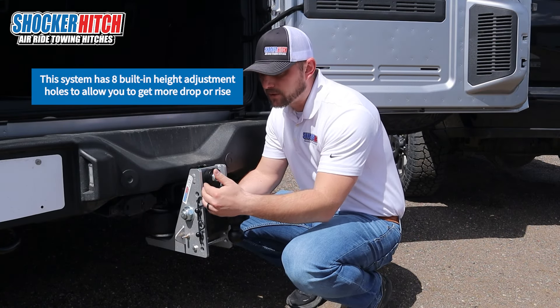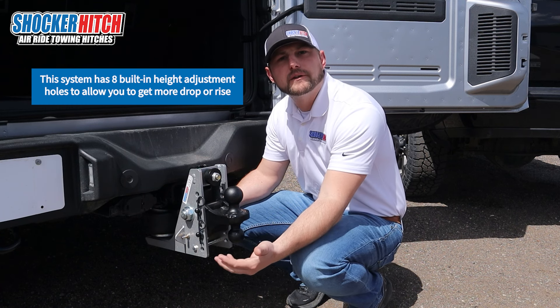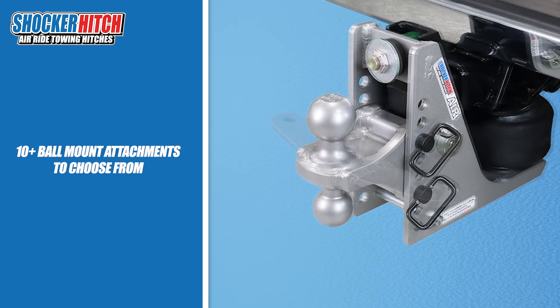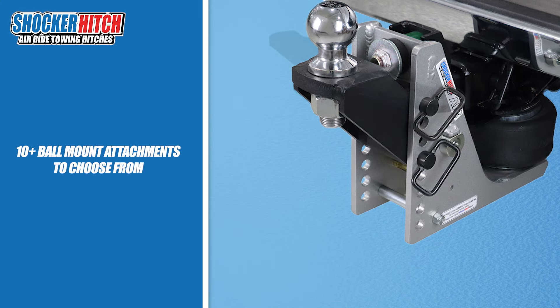This hitch has eight adjustment holes, which allows you to adjust to whatever trailer you're pulling. Super easy. We also have many different attachments for this hitch — rise mounts, drop mounts, pintles, clevises — whatever you are needing to haul trailers on the road.